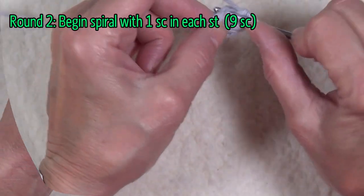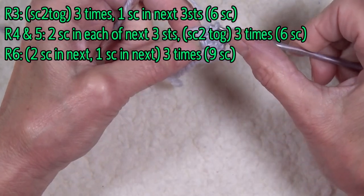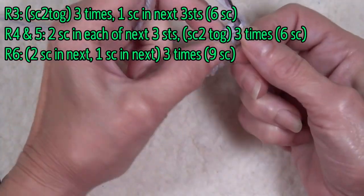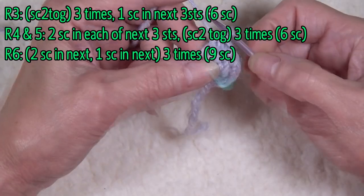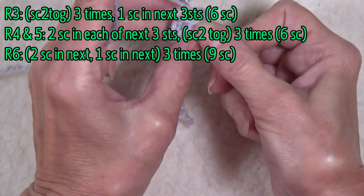We're going to continue around this row and begin our spiral with a single crochet in each one of the stitches of the row below. The next four rounds combine decreases and increases to shape the paw. Make sure to work all shaping decreases under the front loops of the stitches below, as this removes the bulk of the decrease. Work increases under both loops of the stitch below.